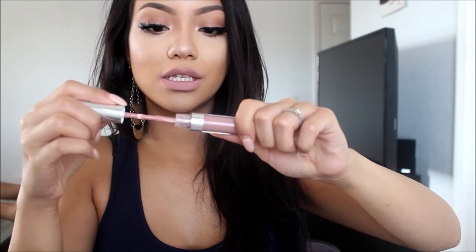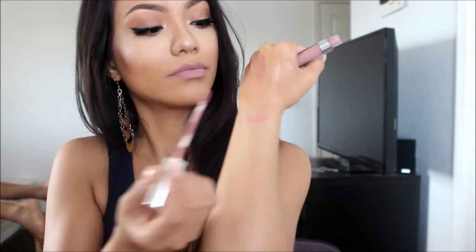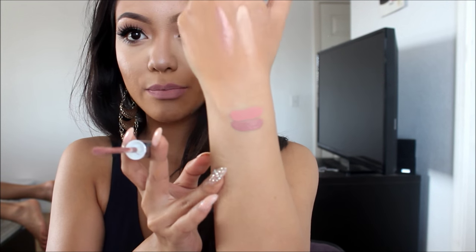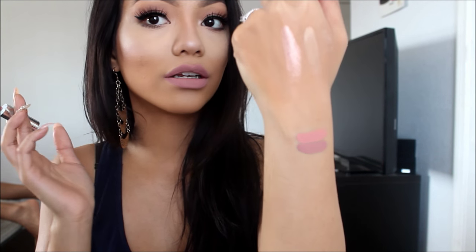This one is Midi. I actually really, really like this one for my skin tone — it looks really good. It's a nice brownish-pinkish nude, and this is just one layer.